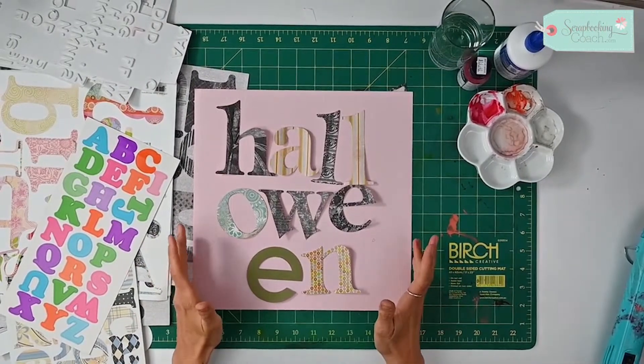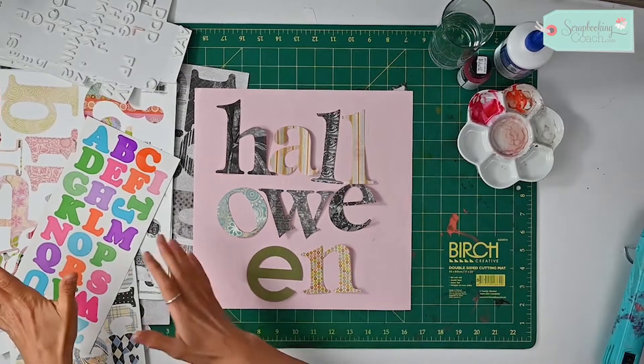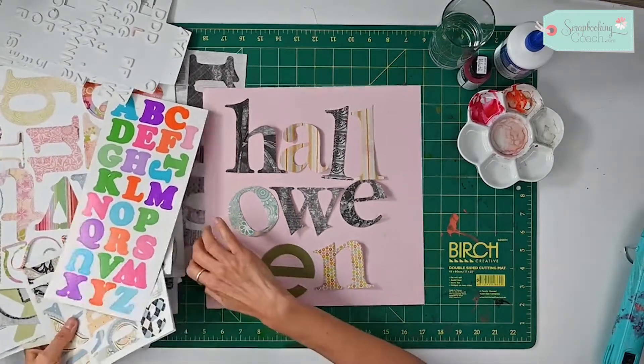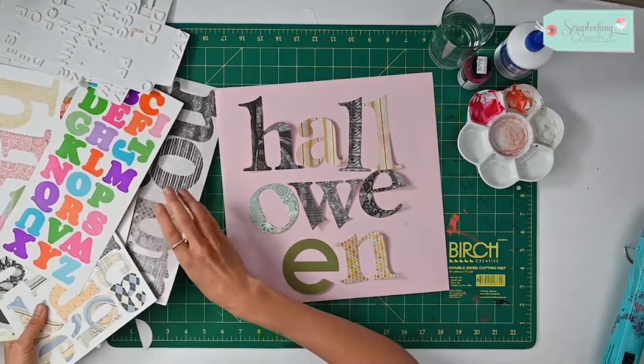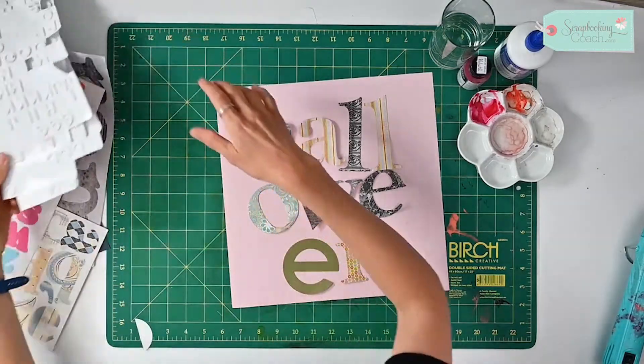Hello and welcome to today's tip. It's going to be on Halloween, so I've got out all of my letters from my stash from every different collection possible. It doesn't matter that they're different colors — just grab all of your old letters and we're going to use them today.